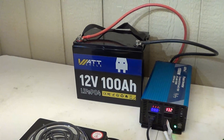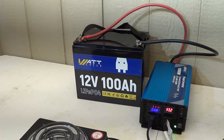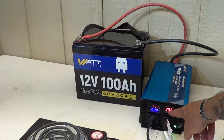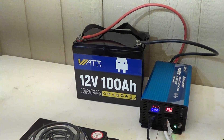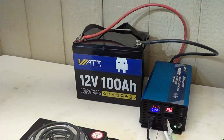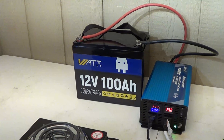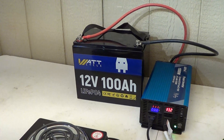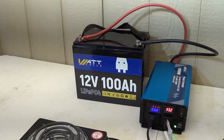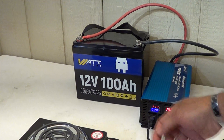I want to say thank you to Watt Cycle for sending this battery out for review. My final thoughts are very simple — this battery is performing extremely well, doing more than I thought it would. The voltage climbed back up once I turned the two loads off. If you're interested, I'll put a link in the description below. The price point and form factor are both outstanding — you can pick this up for $219, and at the time of filming they have a sale for $200. Thanks for watching, please leave comments, like, and share the video. Have a beautiful day, see you on the next one!